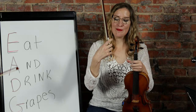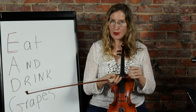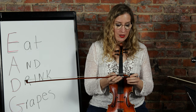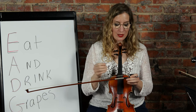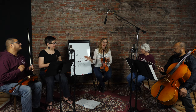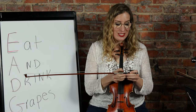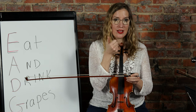We're going to start with pointing our bow to the right-hand side with the hair up, so you have that frog in front of you. You don't want to touch the hair at all with your fingers, because the oils from your hands will get on there and then your bow will not accept any rosin. Make sure you don't touch the hair of the bow.